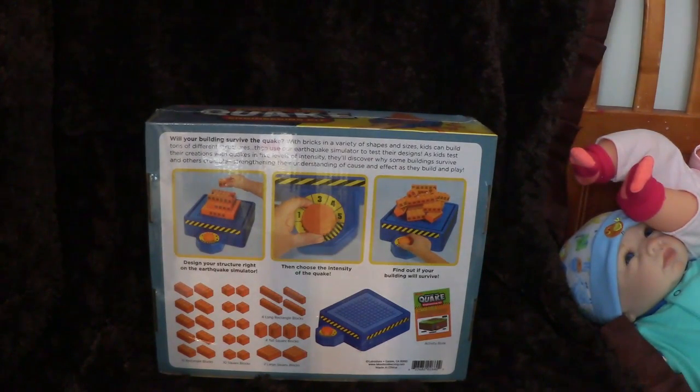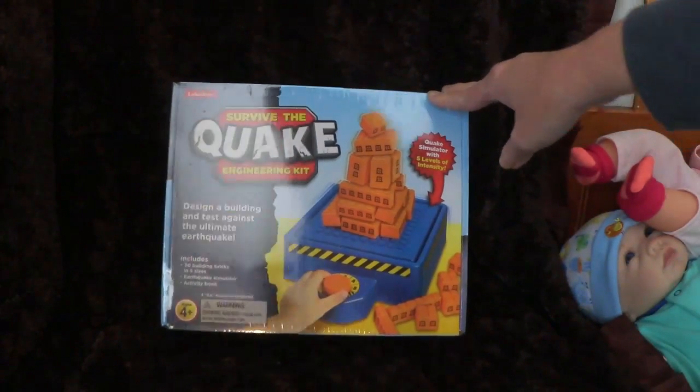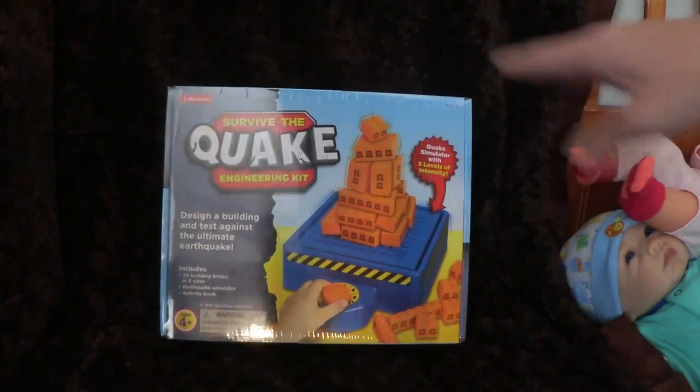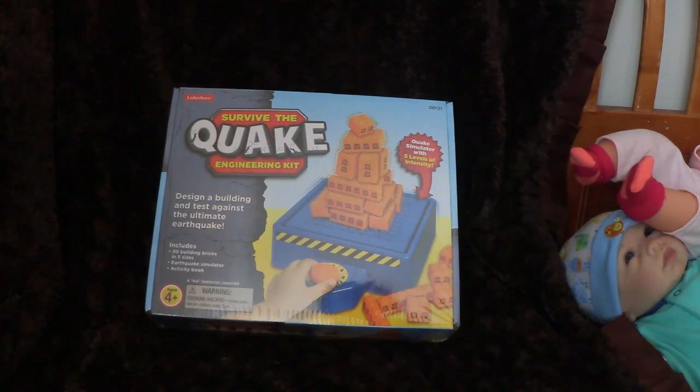A better building is probably going to have a stronger foundation. You're not going to want to build with the top being top heavy — stuff like that. They'll learn concepts like the better the foundation the building is built on, the longer it's going to last. With five levels of intensity, they'll be able to say, well, maybe this building will last at intensity one but not at five, so they can build the strongest building they can.